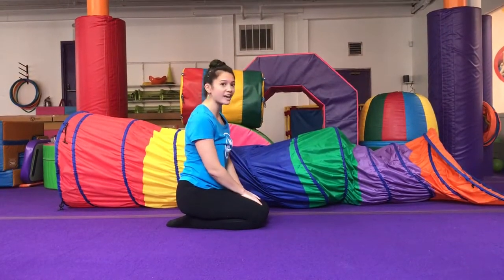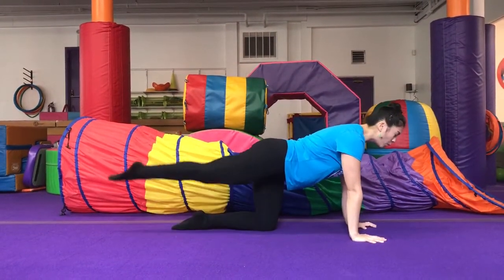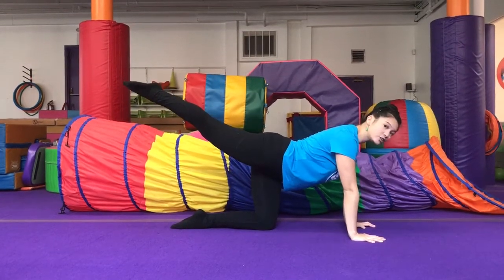We're going to start in our knee scale. Go ahead, hands in front of your knees and pick up one leg. You're going to tuck your toes under.